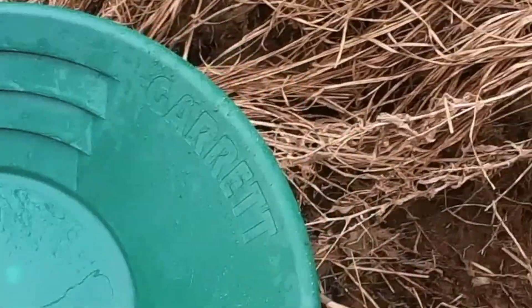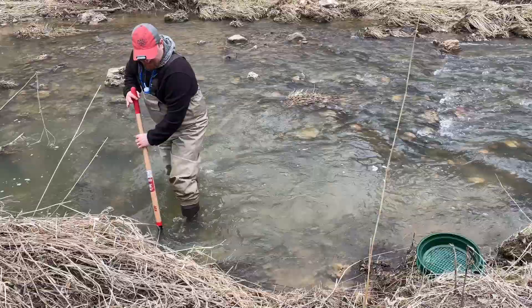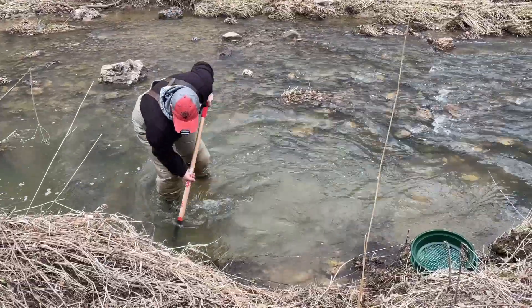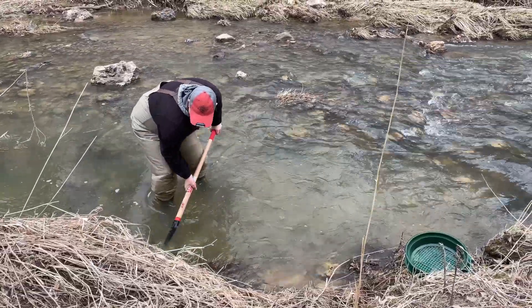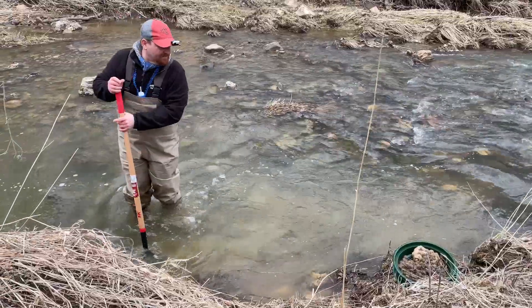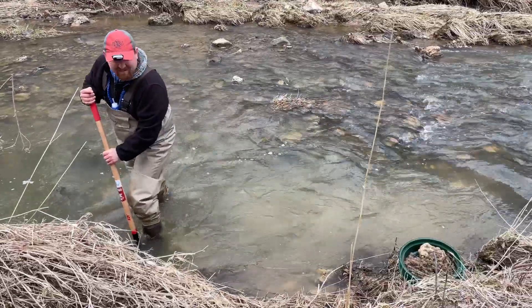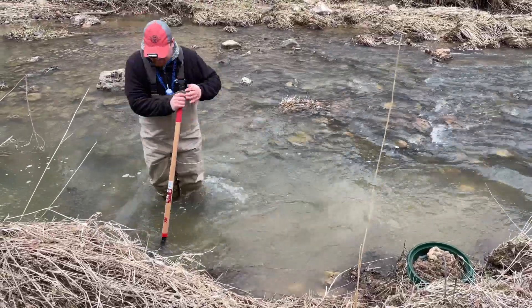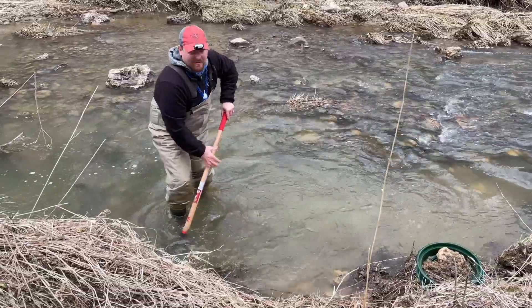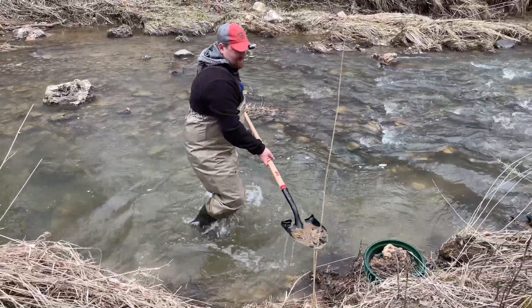Well, that first pan turned out pretty darn good. So I'm gonna take another pan right out of the same hole. What I'm scooping into is actually a classifier on top of that pan. And what that does is it helps me screen out the bigger rocks. That particular one I think is a half an inch.